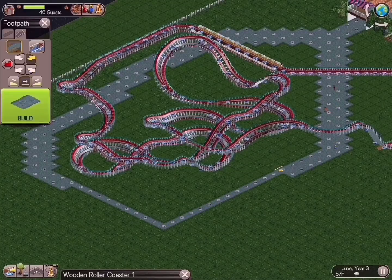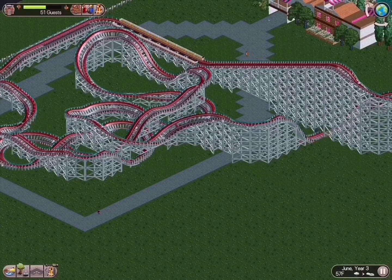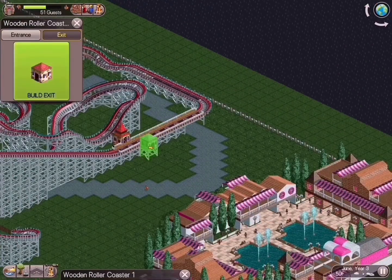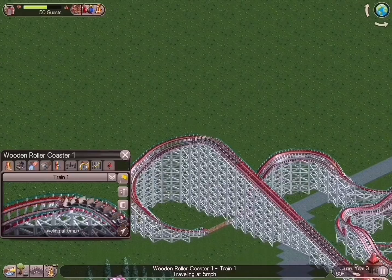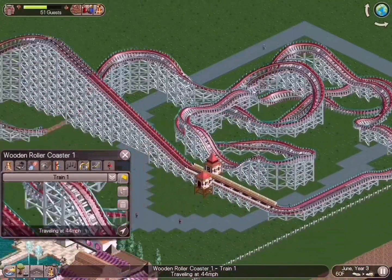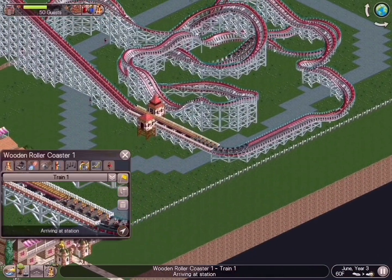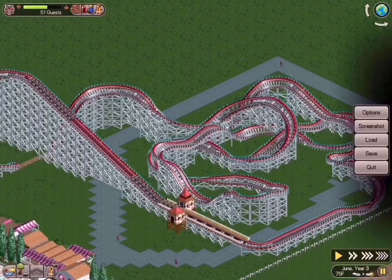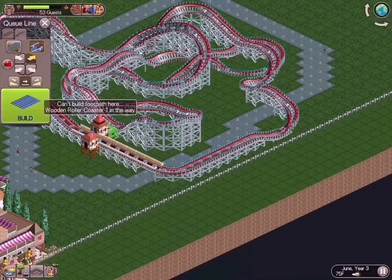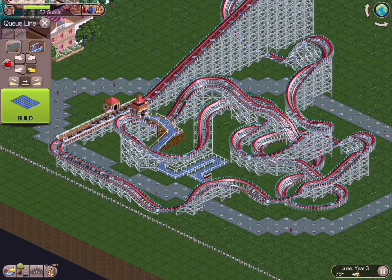The whole intention was to have this one massive area with this coaster in the center as your statement ride. Every area in a theme park — and we're building a theme park here — needs that massive statement ride. This is that big monster that makes you go, 'Oh my God, I need to get on that.' What's your quintessential number one theme every theme park goes after? It's almost always Wild West.